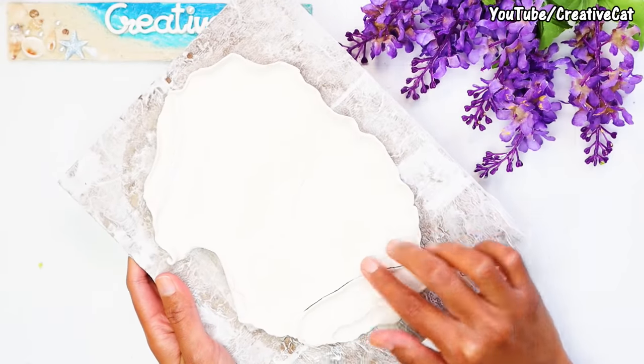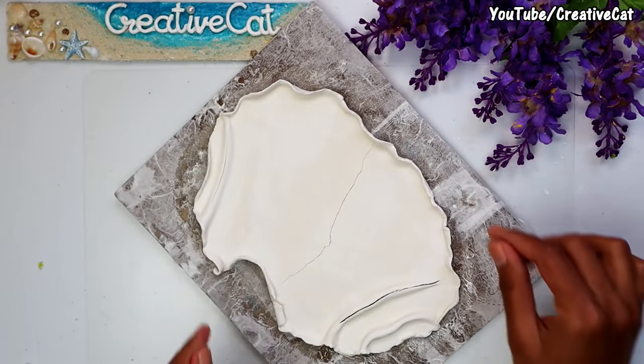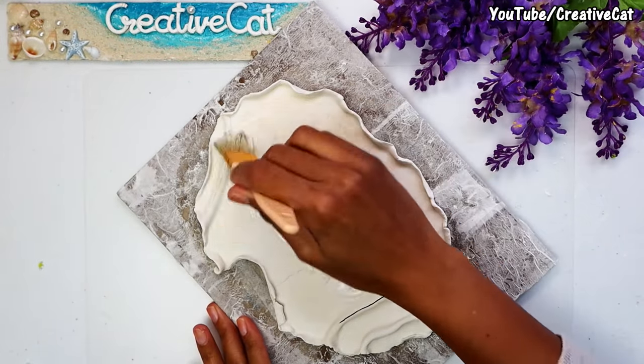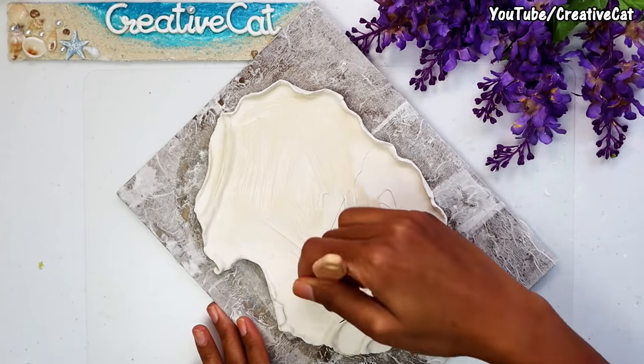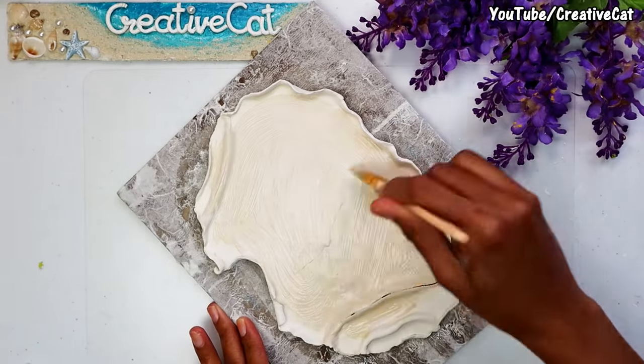Sometimes clay cracks as you are bonding it with a solid surface. You can simply fill the cracks with some extra clay. Here I don't need to fill the cracks as I'm going to cover it with a picture anyway.